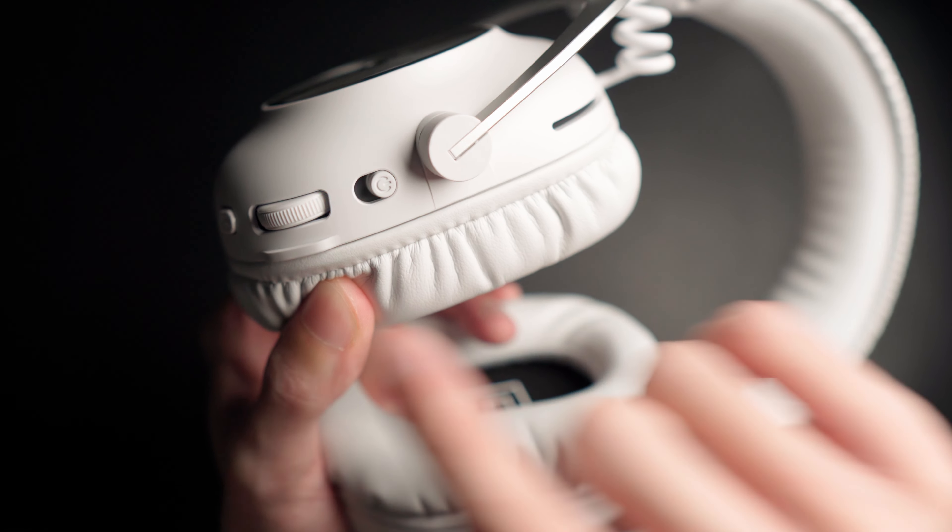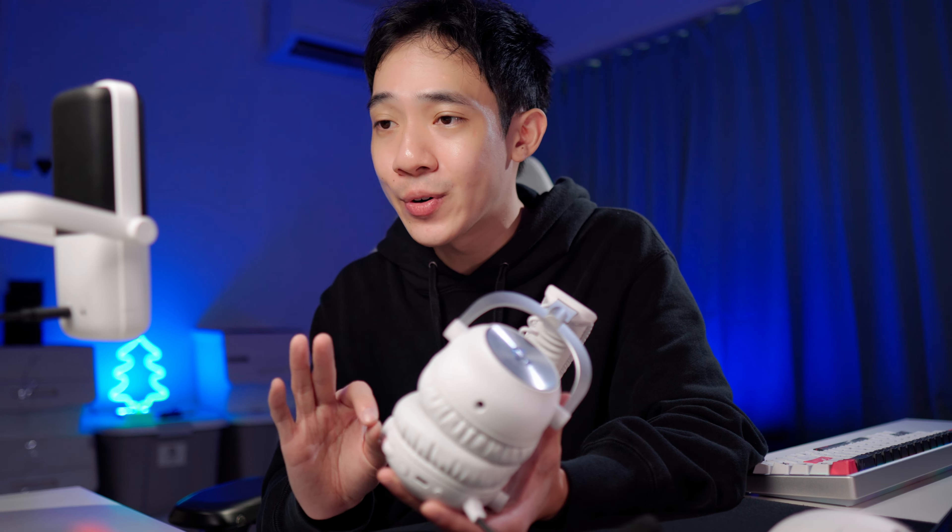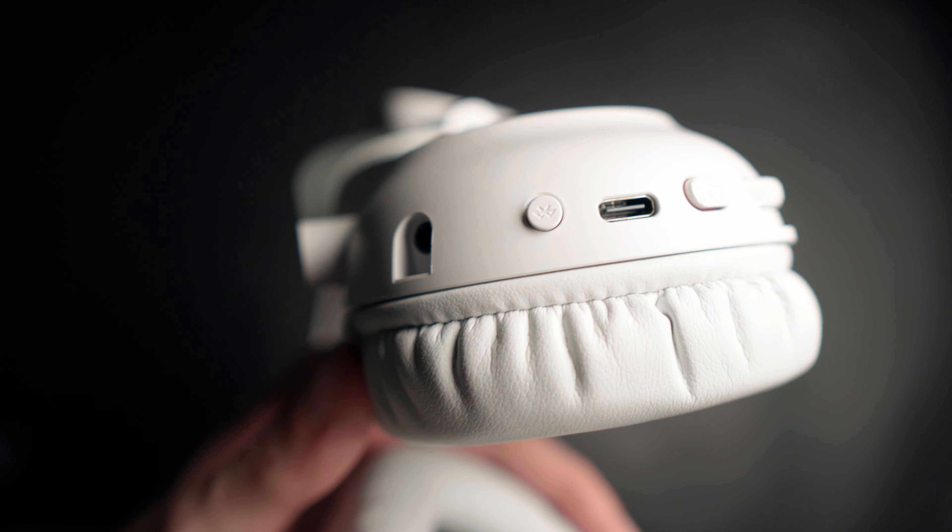When it comes to connectivity options, this is where the Pro X2 Lightspeed ticks all the boxes. The expected connection for wireless gaming is a 2.4GHz connection, which is what you have with the wireless dongle. If you want to use the headset outside of gaming — say, take it to the office for music — you can connect it via Bluetooth to your phone. Furthermore, if you prefer a wired connection, there is a 3.5mm headphone jack you can connect via the included cable. Note that the USB-C charging cable only acts as a charging cable — you cannot listen to music via that connection. So wired charging and wired audio are two separate things.